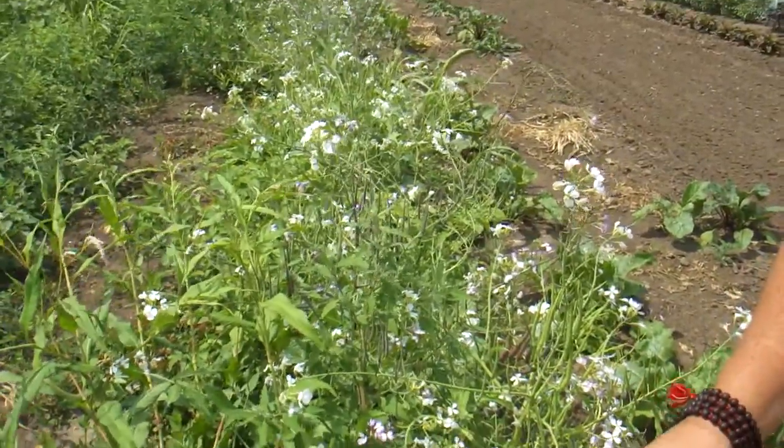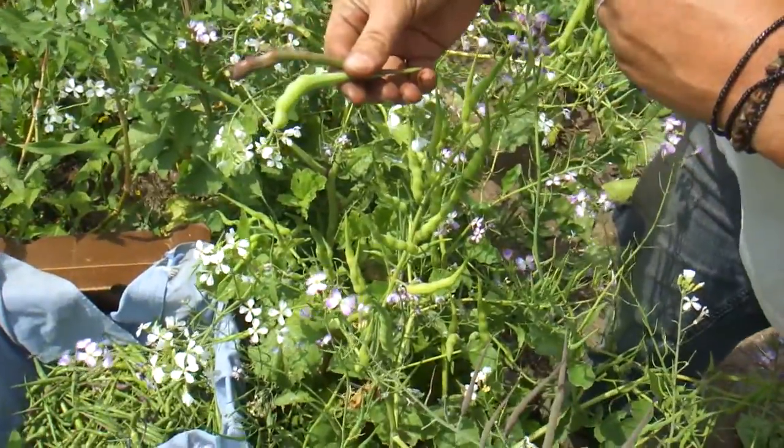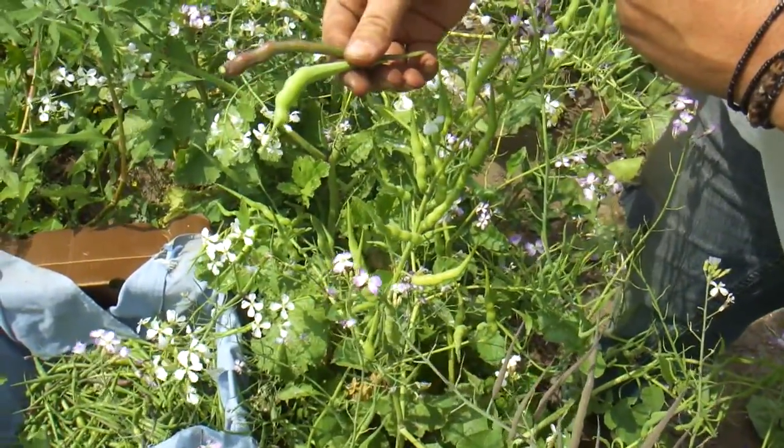They're also going to be very time-consuming in terms of harvesting. So I'm just going to show you a quick little trick what we do here at Bossy Acres to make it nice, quick and simple.